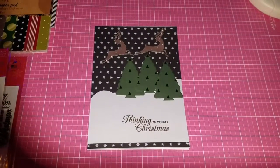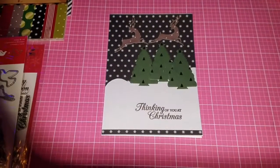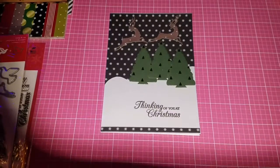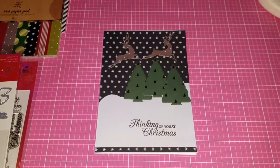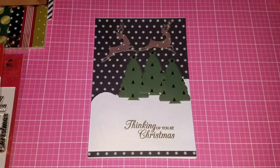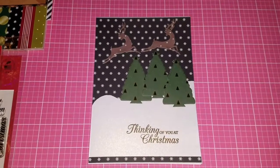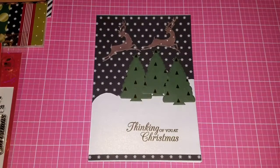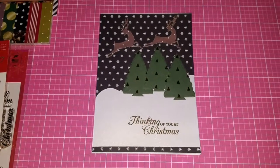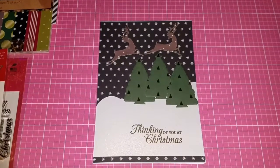Hi everyone, this is Jackie. Welcome to my channel and thank you all for coming back, watching my videos, and subscribing — I really do appreciate that. Today I want to share with you a card project that I made yesterday. The reason I didn't videotape it was because I was just so tired and needed to get some rest. Excuse the noise in the background, it's just a TV.